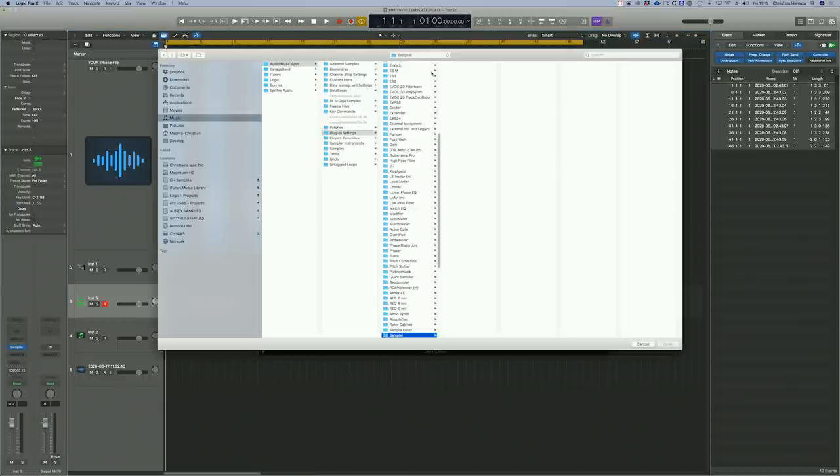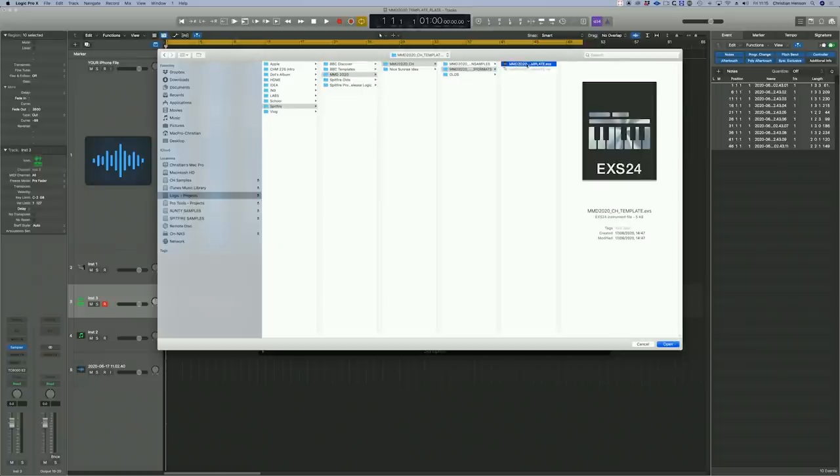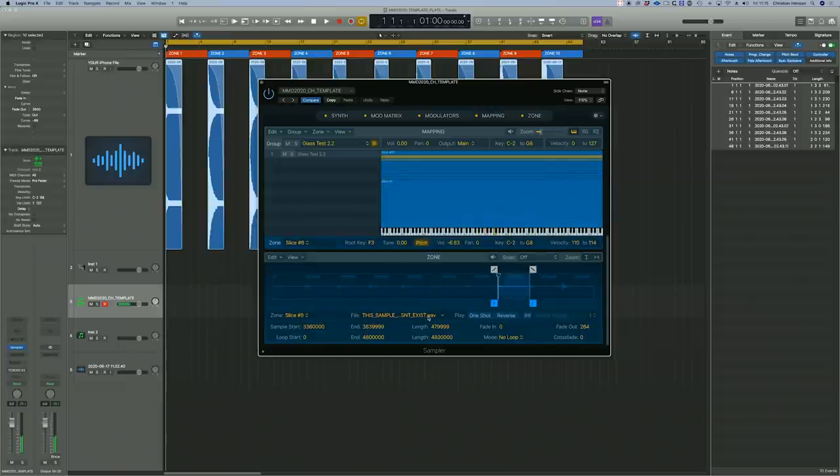Let's try loading it in again. One thing about the EXS Dave is it really does know where everything is — it's very clever at finding stuff. There we go — it just loads. Yes, it loaded 'this sample doesn't exist.' I think that was four clicks. Just totally usable.